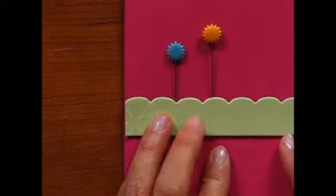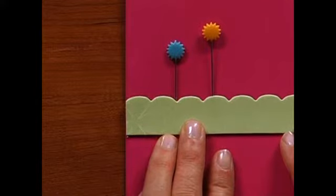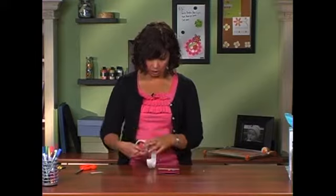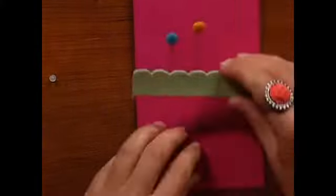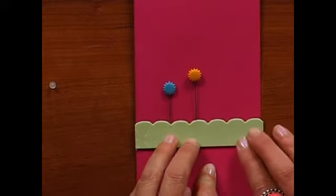I like them to be a little bit different heights. Isn't that cute? Very simple. Looks like you've got some flowers growing out of a flower bed. Then you're just going to use some glue dots to apply it to your card — very, very easy, very effective, and a great way to use these stick pins. These were particularly made for scrapbook pages, and then you can put them wherever you want them on your card.